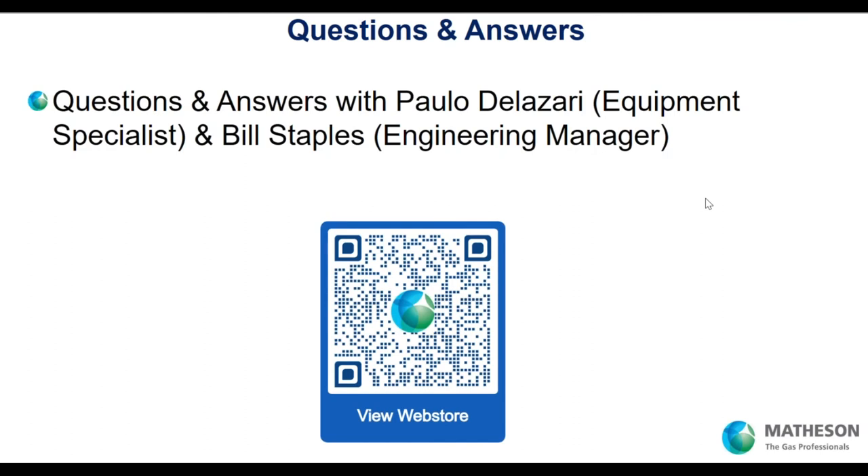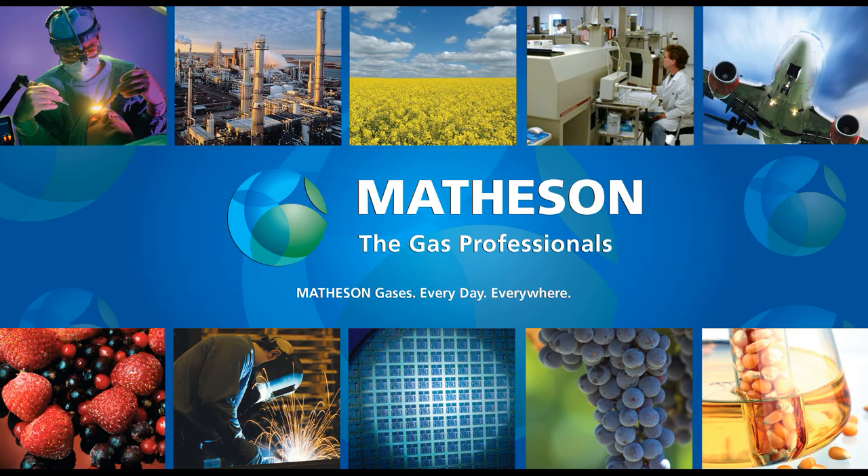We mentioned at the beginning we'd have questions and answers starting with pre-submitted questions. If you don't see your question covered, submit it using the GoToMeeting toolbar. Paolo, go ahead and begin with our pre-event questions. The first question from Bob is: what is the reason for multiple floats within the same flow tube, and how do I know which one to read? Many of our FM 1050 rotometers have both a glass and stainless steel float to extend the range of the rotometer. You read the glass float until it goes to the top of the scale, and then you read the stainless steel float.